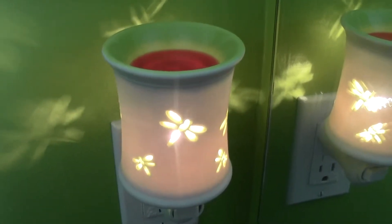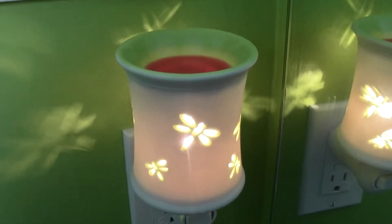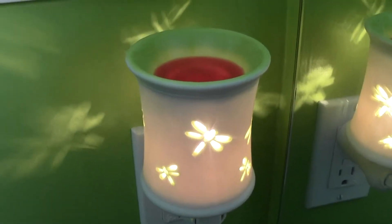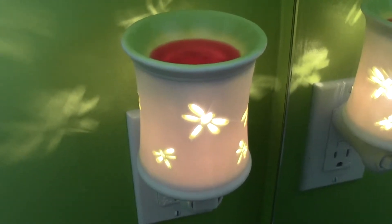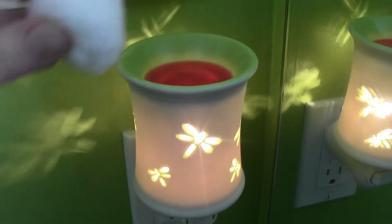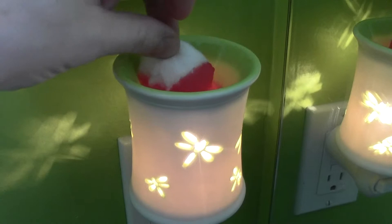Hi guys, Jackie here. Just wanted to share a little Scentsy wax tip with you guys. When your wax is warm, probably the easiest way to clean it out is just to take a cotton ball, stick it in there, and soak up the wax.